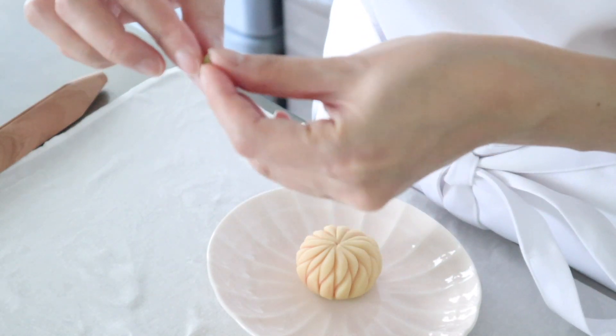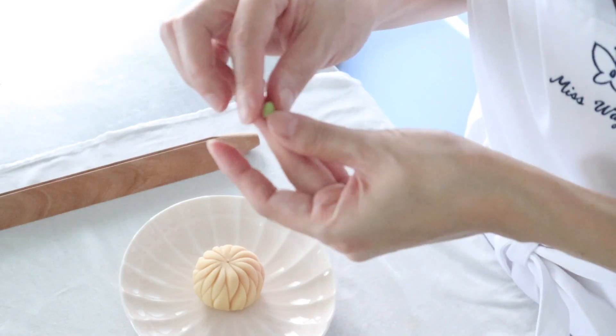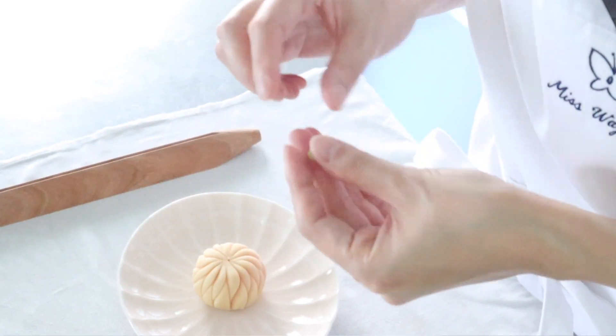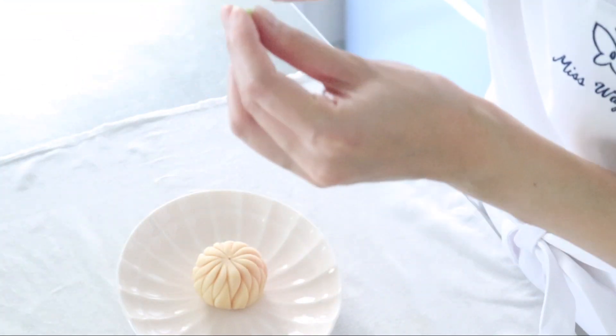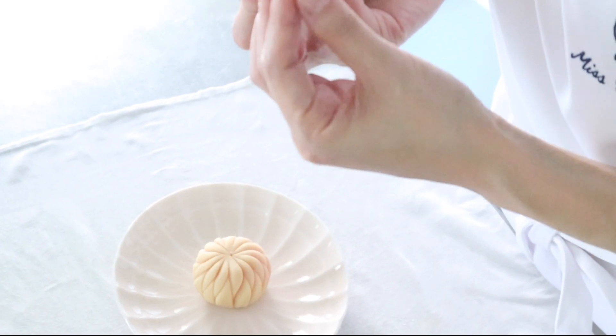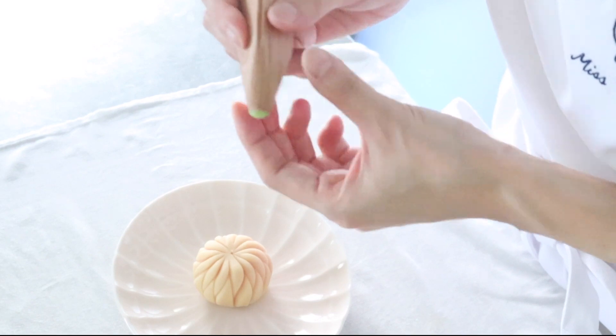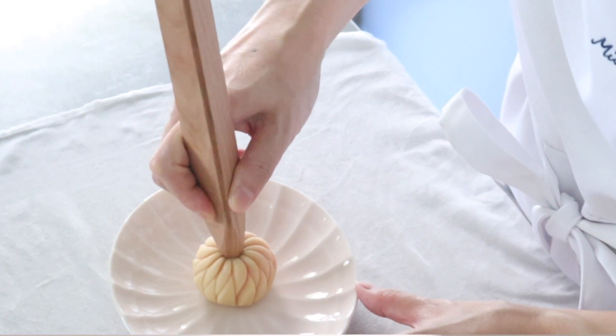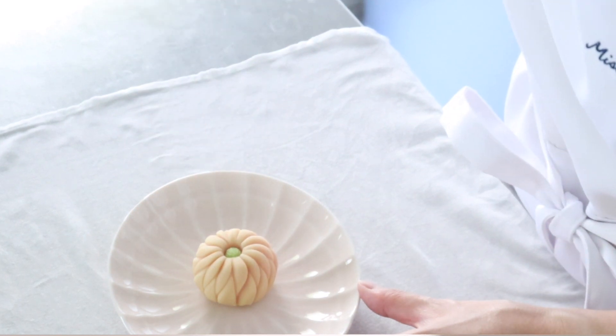For the last touch, I will take a tiny amount of green dough and push it into the hollow indent in the center of the stick. Then I will stamp it in the center of the flower to create the flower's center.